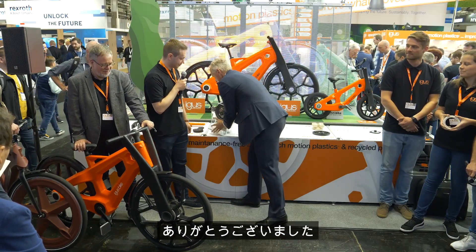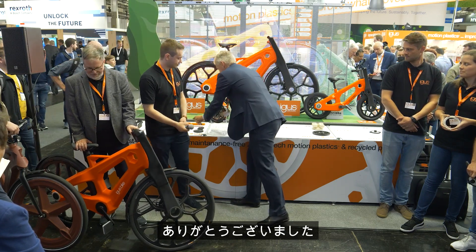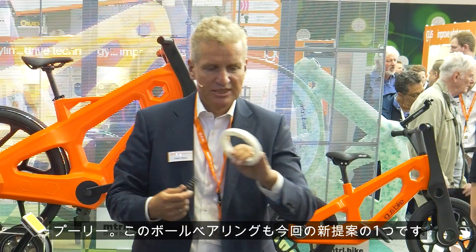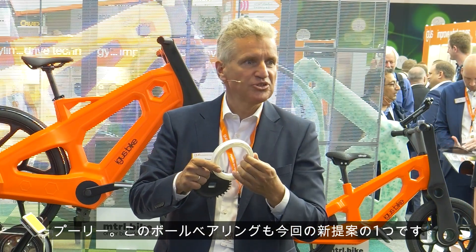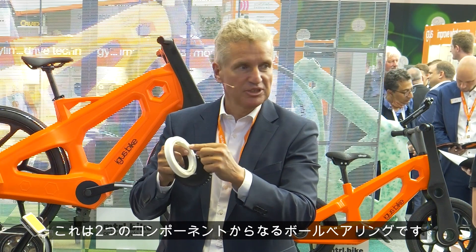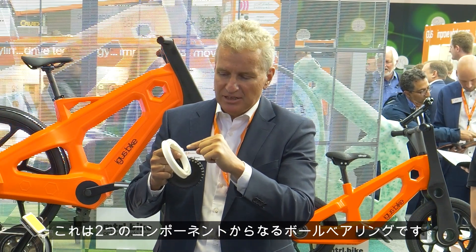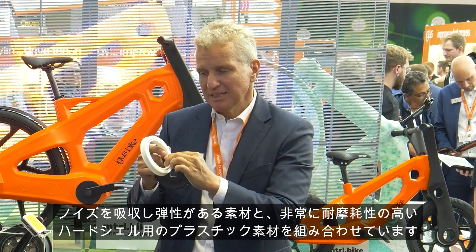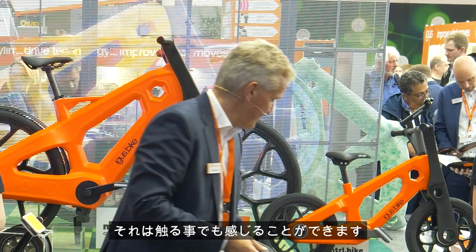Thank you very much. This ball bearing — the pulley — is also in use on this booth. It's a two-component ball bearing with a noise-absorbing, softer and very wear-resistant plastic and a hard shell. You can feel that on the outside as well.